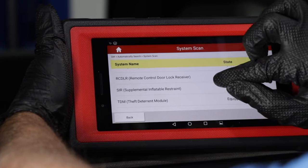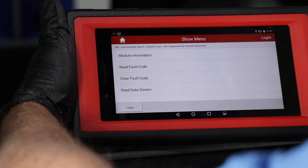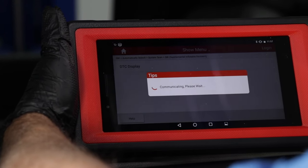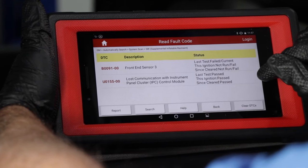We're going to go into the SIR module, which is the airbag module, and we're going to read fault codes — display DTCs — and these are the DTCs that we have.